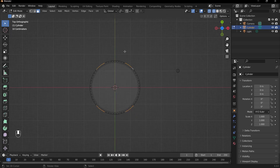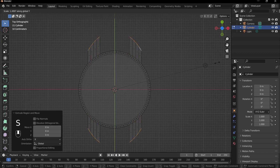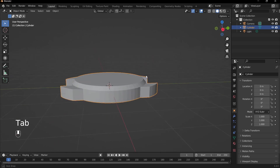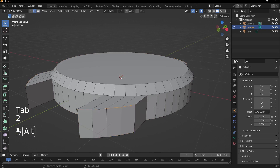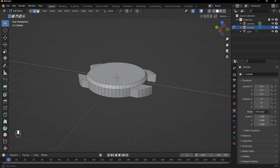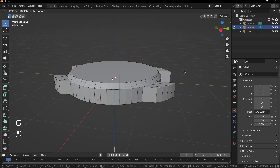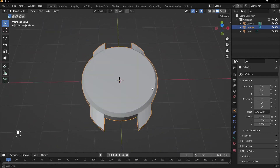To extrude these little strap lug parts, press E and then right-click, then press S and Y to scale out on the Y axis — you can see it's pulling these parts out. I'll go into solid view and tab out of edit mode to see how that looks. Then I'll Alt-click the edge loops on all four strap lug parts and press G and Z to bring them down, giving a nice slant — a better look with a bit of design flair.